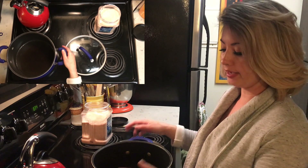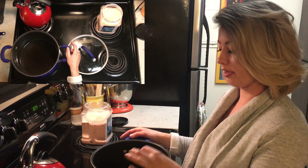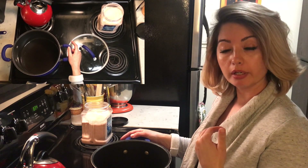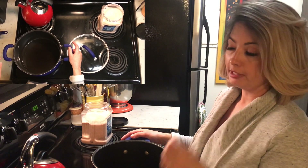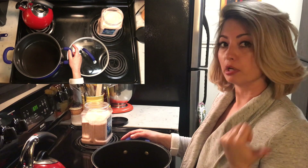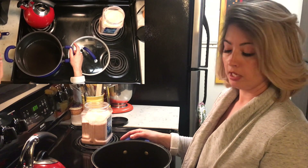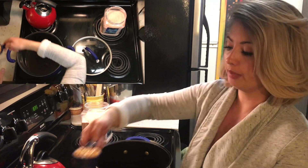I have a six quart pot and in it right now I have two ounces of a neutral oil. I use canola oil — you can use grapeseed oil, whatever oil you want. I prefer neutral flavored. For measurements, if you don't want a quarter cup, you can do two ounces or about 56 grams of oil. Go ahead and put that in your pot on high heat.